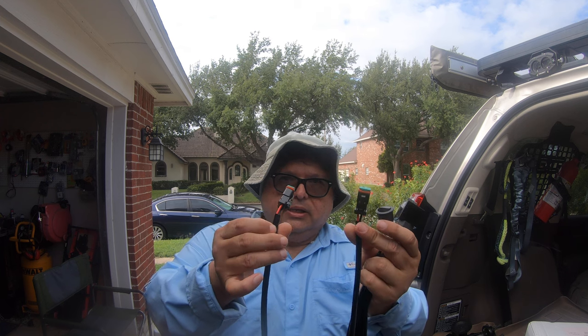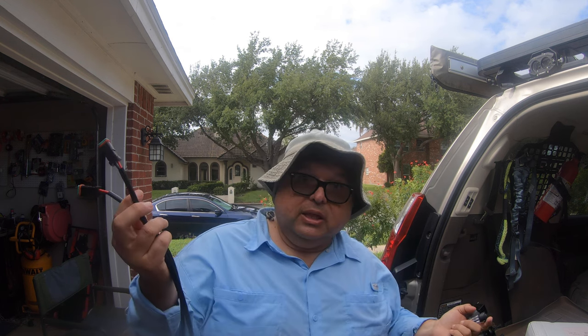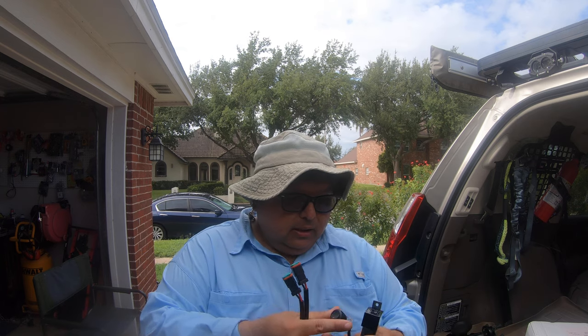I wanted to take a look at the wiring harness Co-Lite sent me — really cool. It has Deutsch plugs for a nice seal to protect against rain, dust, and especially salt at the beach. It also comes with a rocker switch and relay. However, for my application, I already have a switch panel, so those are going to be removed. The Deutsch connectors going directly to the lights will plug into one of my channels, so I'll need to do some cutting.